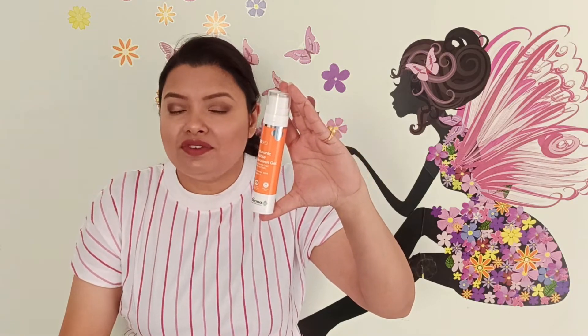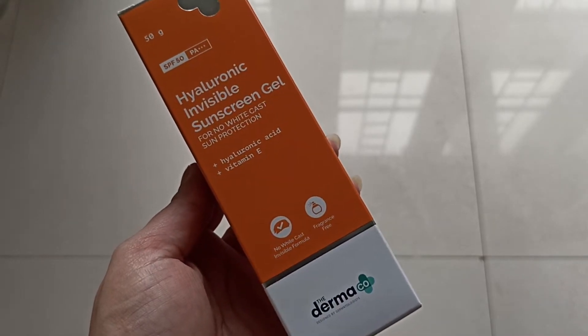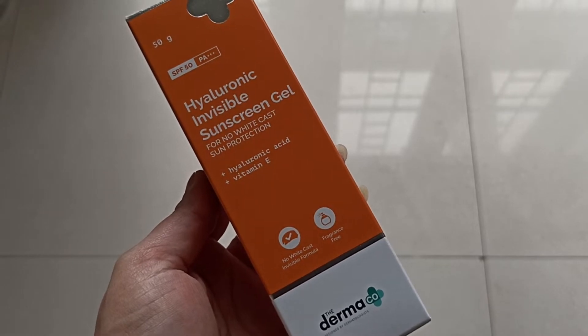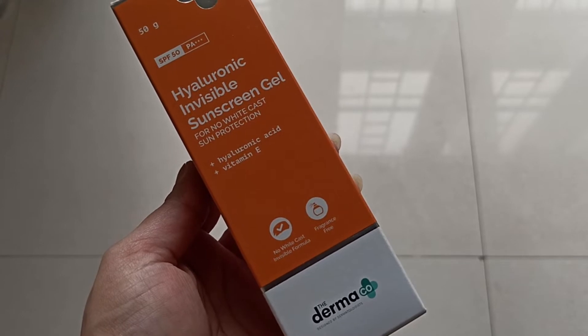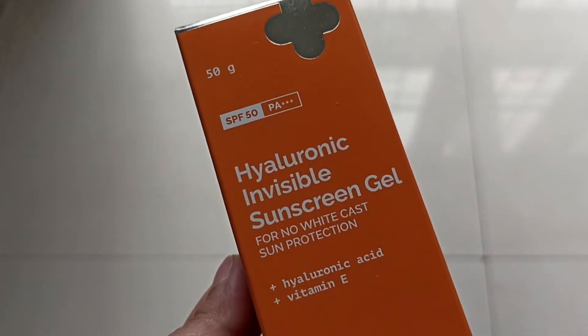So without any further delay, let's get started. This is one of the sunscreens from the brand The Derma Co — the Hyaluronic Invisible Sunscreen Gel with no white cast and sun protection. Hyaluronic acid is the main ingredient, and along with that, Vitamin E is also used in it. It has an SPF of 50 with PA+++ protection.